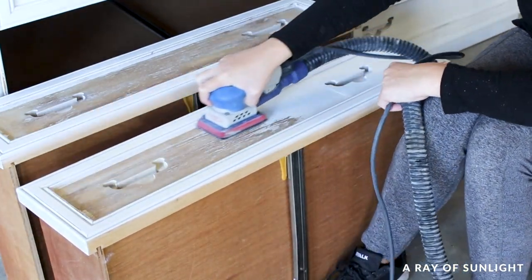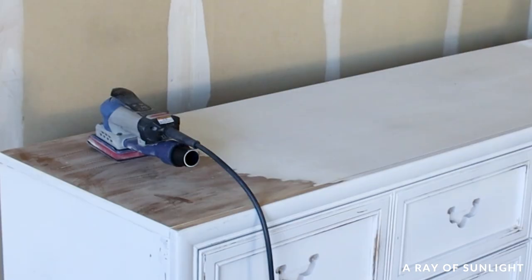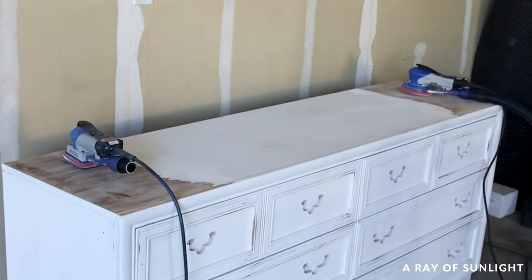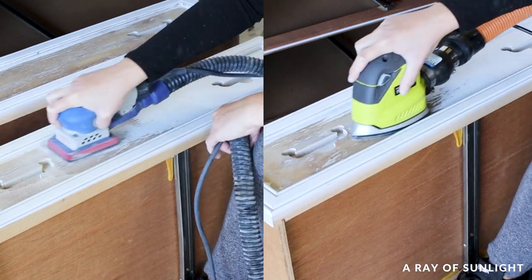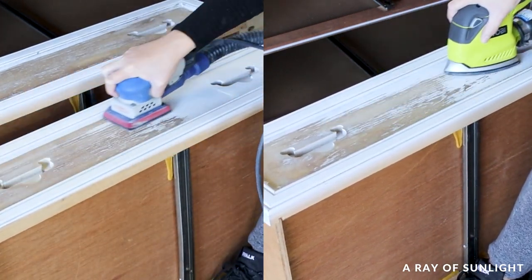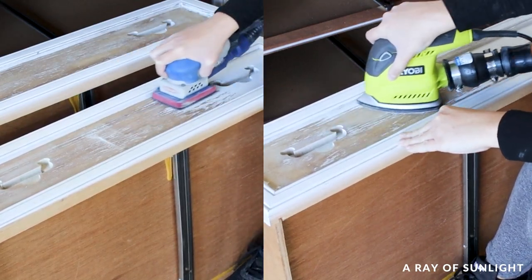In the end, I was blown away. I thought the orbital sander was going to remove paint faster than the 3x4, but nope — the 3x4 seemed to be just slightly faster. I wasn't shocked that the 3x4 did better than the Ryobi detail sander, but I was shocked that it was that much faster. It was like twice as fast.